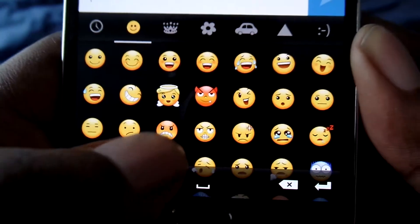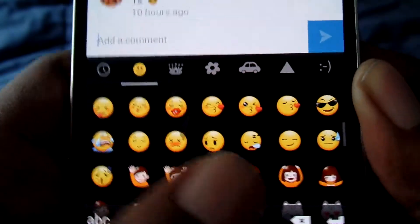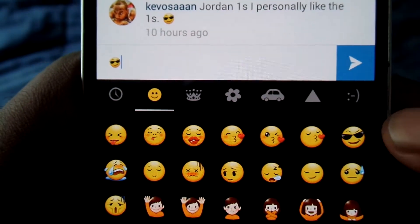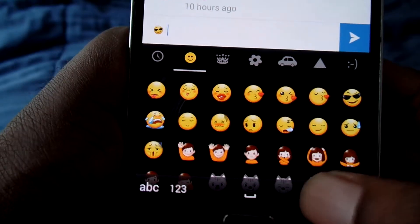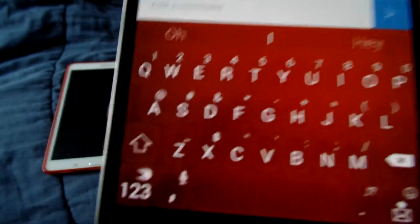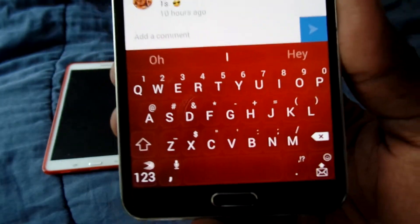You get the same ones that come with your phone — these are all the Samsung ones. So if I put this up here, you can see it's up there. I was waiting on SwiftKey to do that, to tell you the truth. They also put some new themes — that's why I have this red keyboard now. It's kind of like a transparent red.